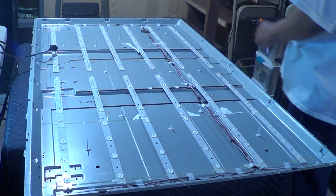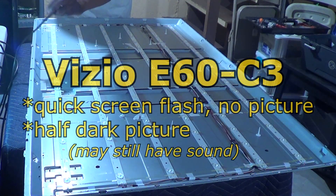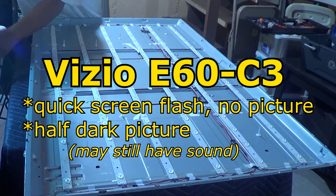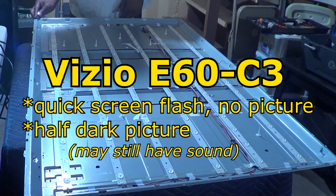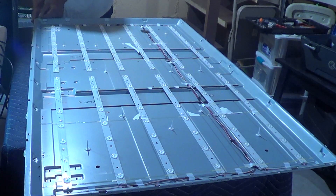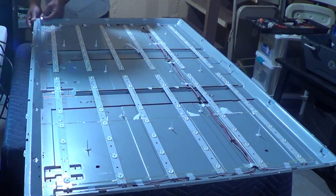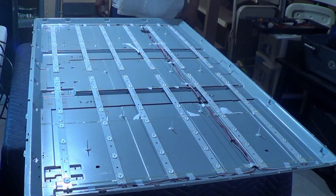What we have here is a 60-inch Vizio, this is an E60-C3. All we get is a quick picture flash or a screen — the screen just flashes, there's no picture. The lady did tell me that half of the TV was dark with the picture before it actually went out. And as we can see, we'll turn it on — and as you can see, that's it.